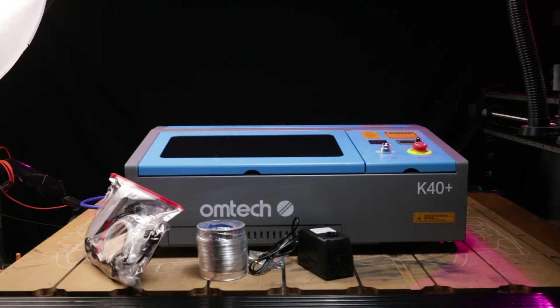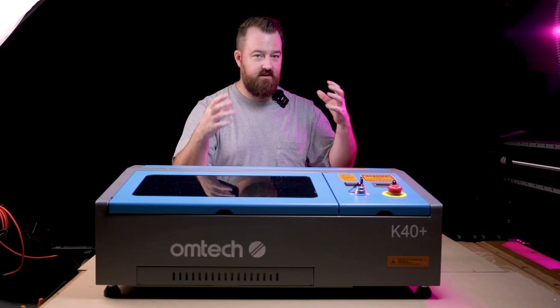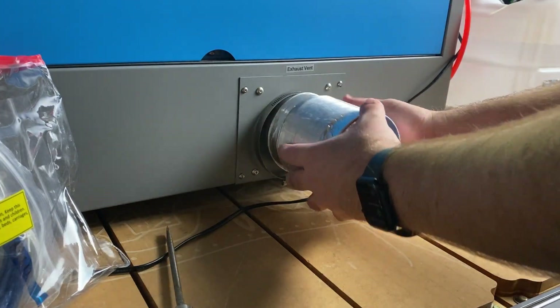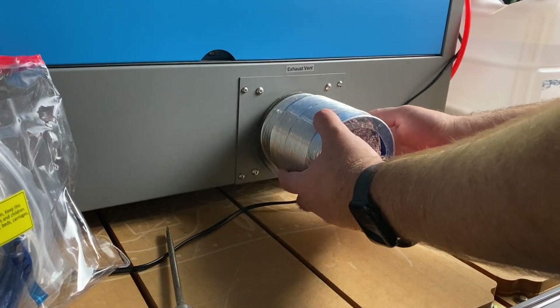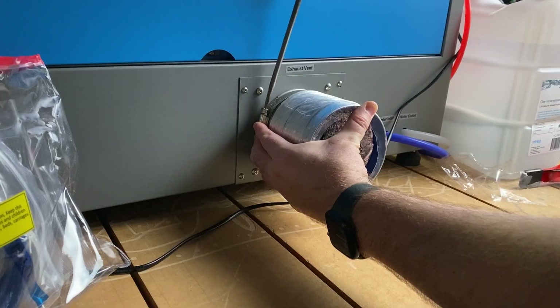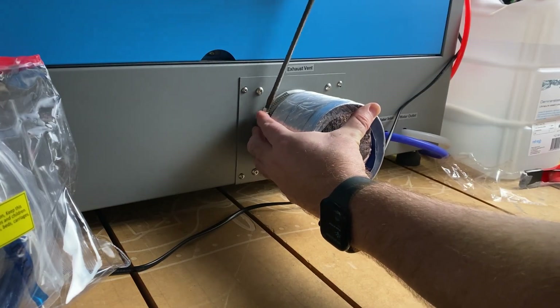Unlike other machines, this one does take a little bit of setup before you can use it. The first thing is installing the air extraction hose — super easy, it just uses a hose clamp and goes on the rear vent. Then you place the other end of the hose outdoors to filter fumes away from the enclosed space.